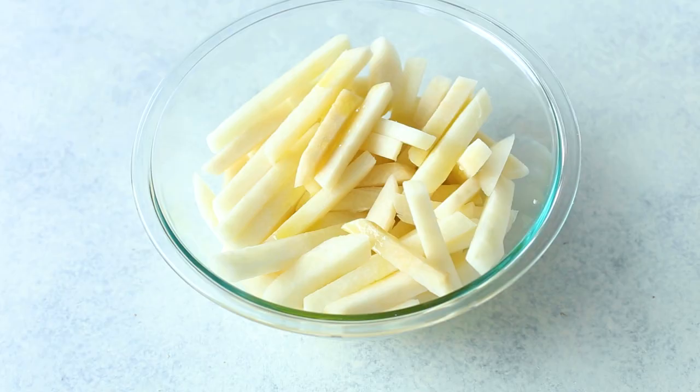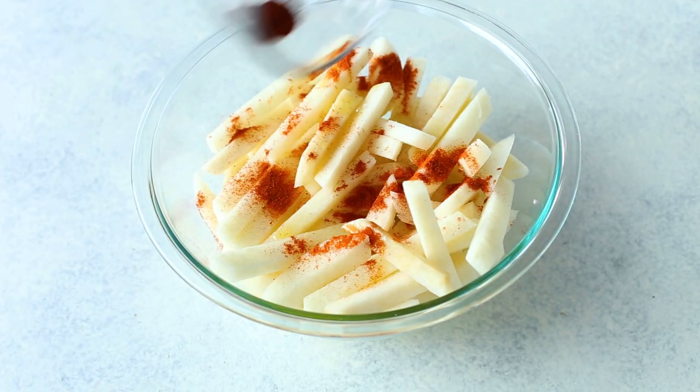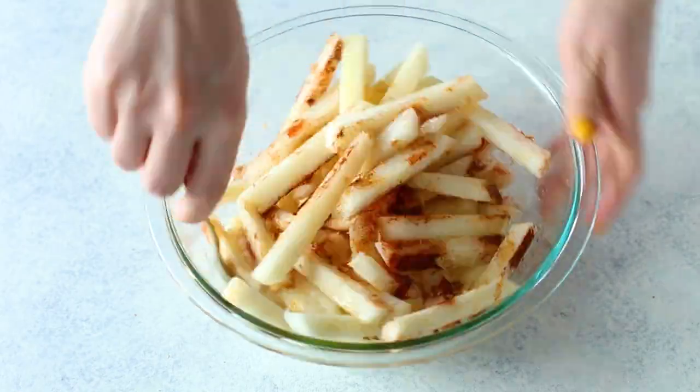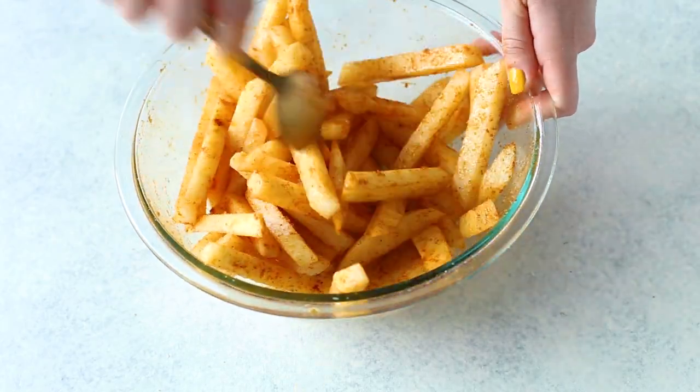Once your fries are dried off, add one tablespoon of olive oil or any other neutral cooking oil. Then add half a teaspoon each of paprika, chili powder, garlic powder, and salt. You can feel free to switch up the spice combination, but this is my basic, mildly spicy spice blend. For those looking for a kick, you can add more heat, or you can simply season with regular salt and pepper if you'd like.